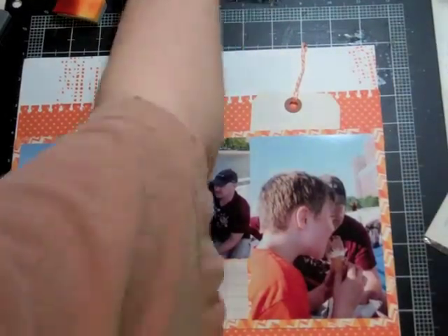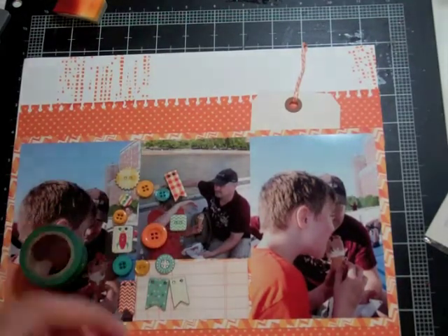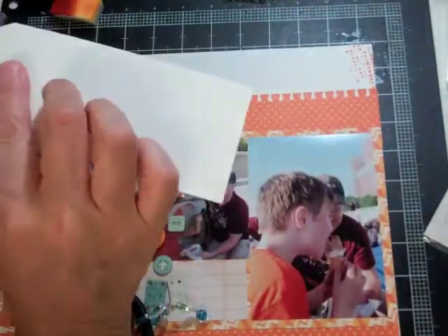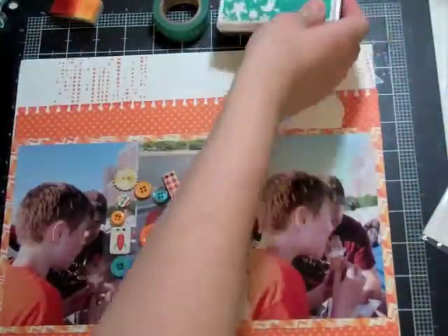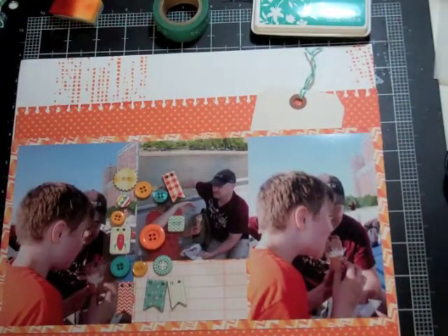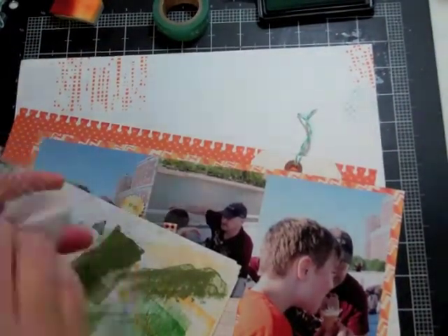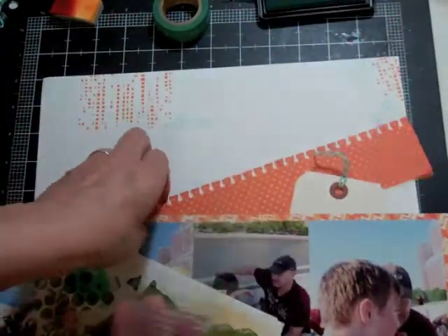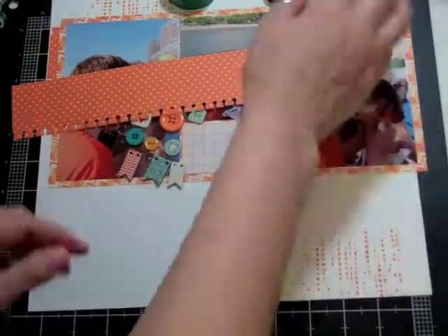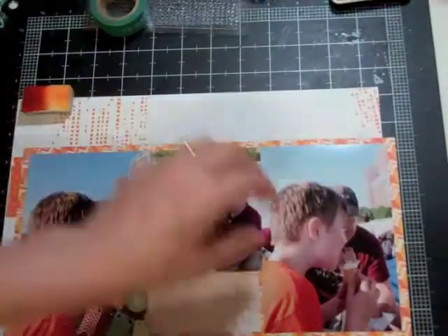I feel like it's still missing something, so I want to bring in some teal — not blue, but teal. I'm going to swap out the orange twine for blue twine, and I'll bring in Tide Pool from Hero Arts ink. I'm going to use a stamp that looks like a little grid — I use it a lot for mixed media. That's basically what I want to start adding to my pages: more of a mixed media feeling, using templates and stamping around them.